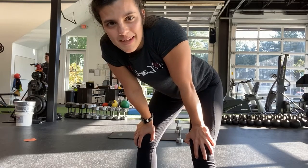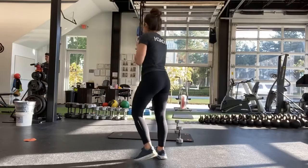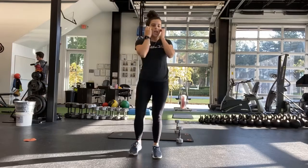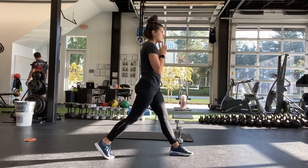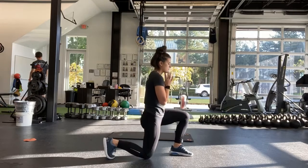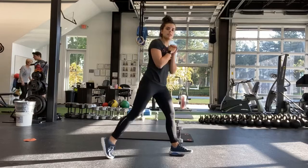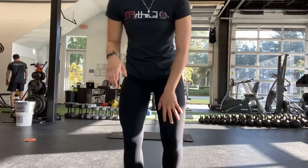Good, all right. Split squats again — weights up if you can, one heavy dumbbell to your chest. Ready, and start. Good. Stay on the same side until the half — try and get that knee down as far as you can.